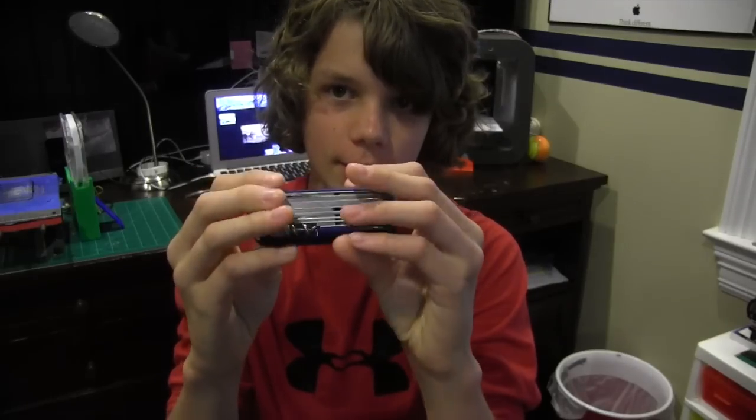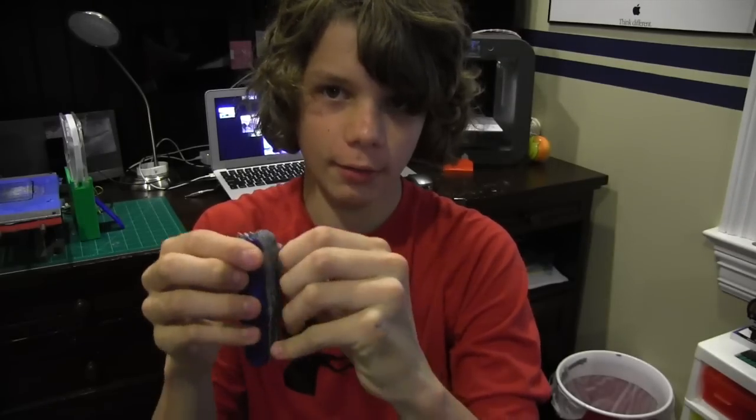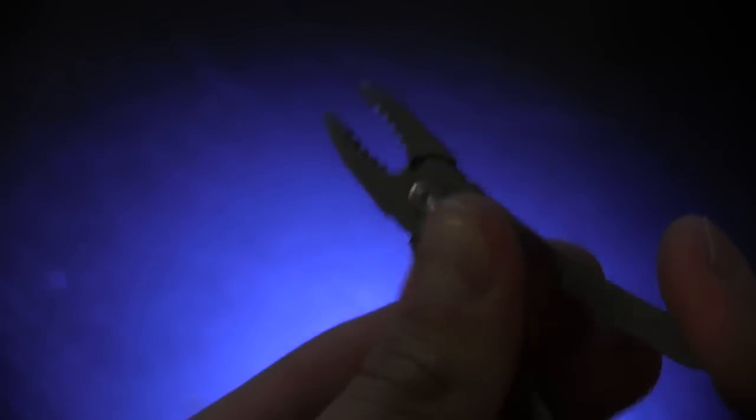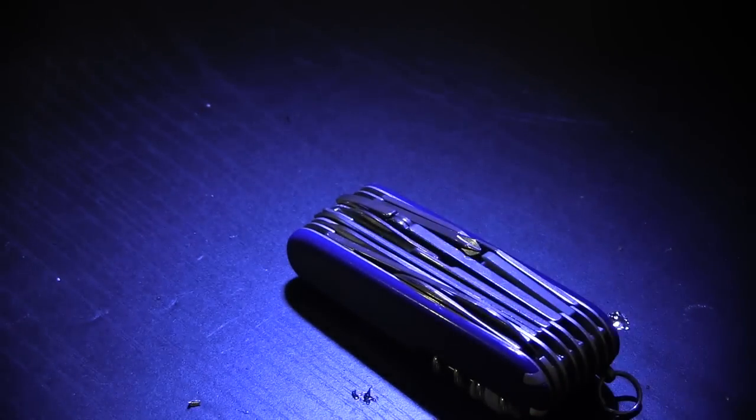The first thing I think any maker should have in general, even if you don't have a 3D printer, is just a multi-tool. This is a Swiss Champ, I believe, and it's very helpful. It has a knife — pretty sharp, so be careful with that — and it has some tweezers and other great tools that are helpful for keeping my printers up to date, fixing things, and just touching up projects.